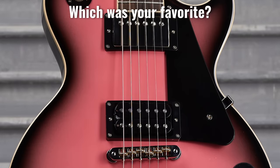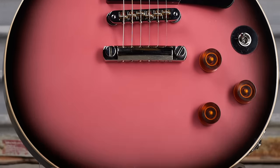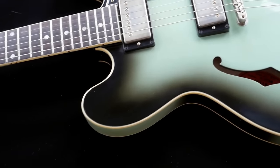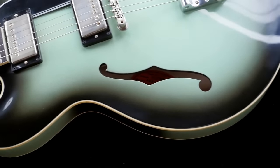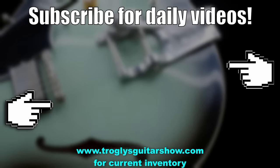Alright troglodytes, I hope you enjoyed tonight's episode. Don't forget to like, comment, and subscribe, and we'll catch you tomorrow on the next one. Take care. If you enjoyed tonight's episode, consider subscribing — I post videos like this every day.